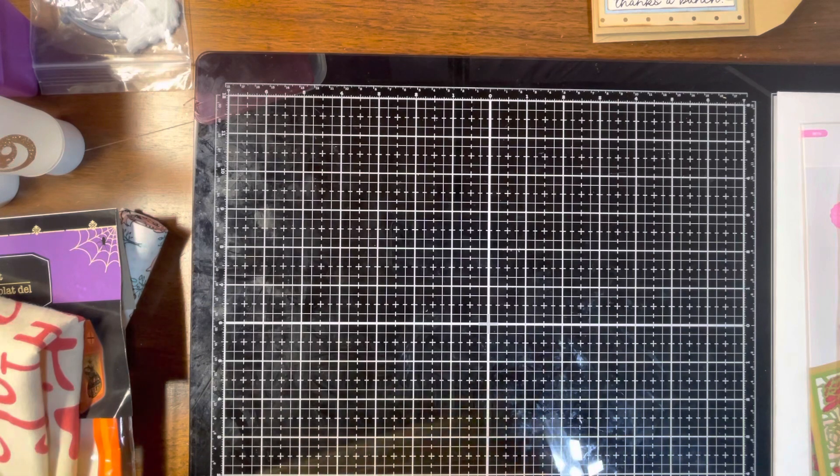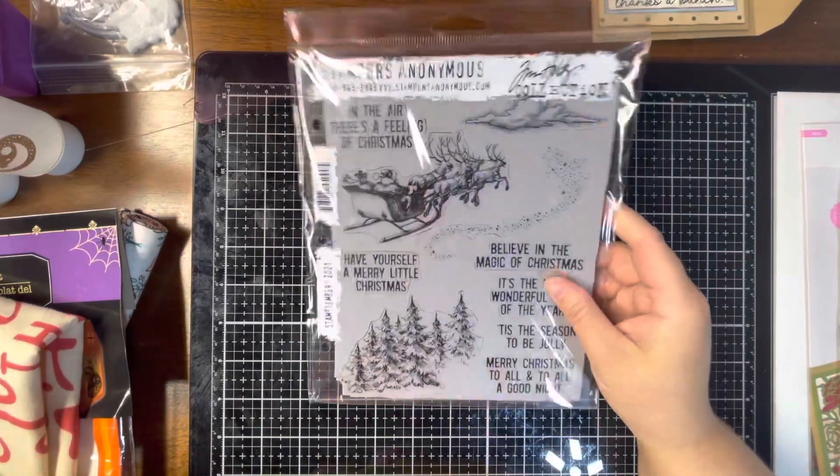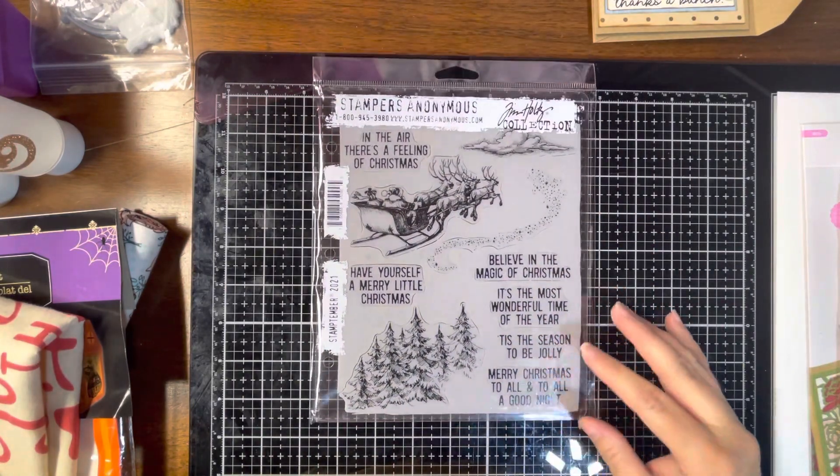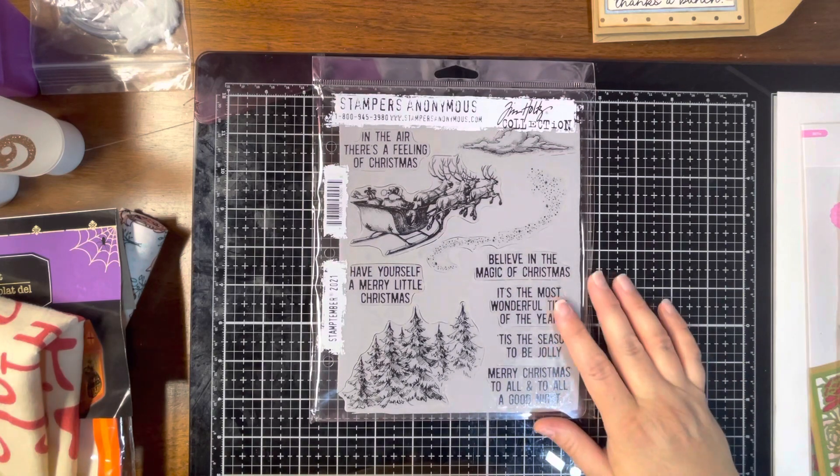So I ordered from their Stamp Timber event that they had going, and Tim Holtz had an exclusive stamp set. I ended up getting that exclusive stamp set — very cool, I love it.